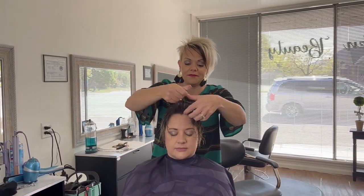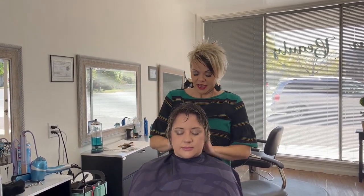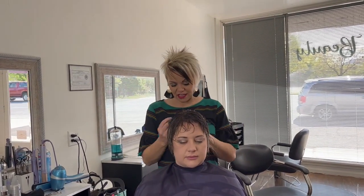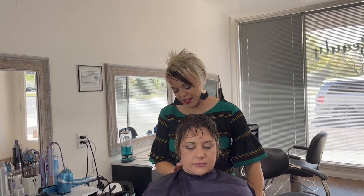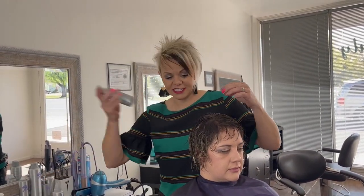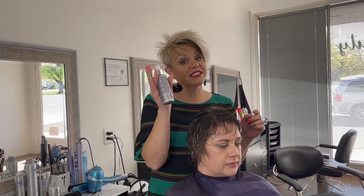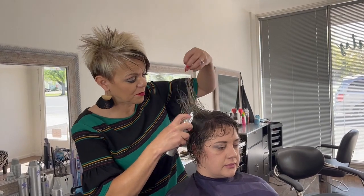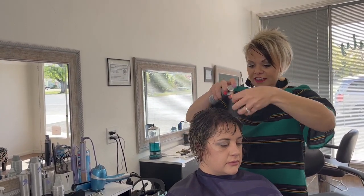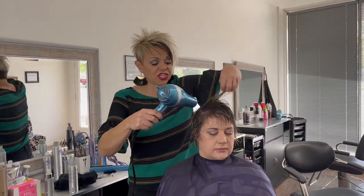I'm going to do some mousse. She has nerve damage so they took a lot of her hair off in the back. She does feel like her hair is just a little bit thinner through here, so I'm just going to add some of the volume and lift spray just through this area to have it look and feel thicker.